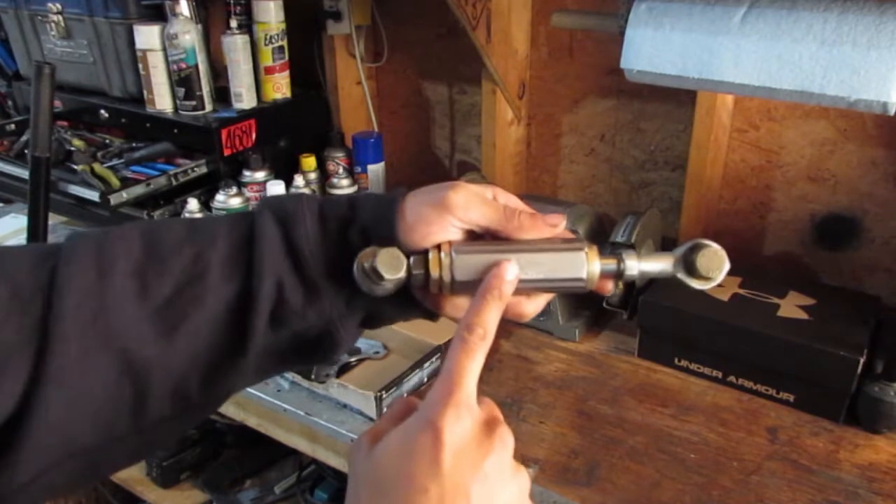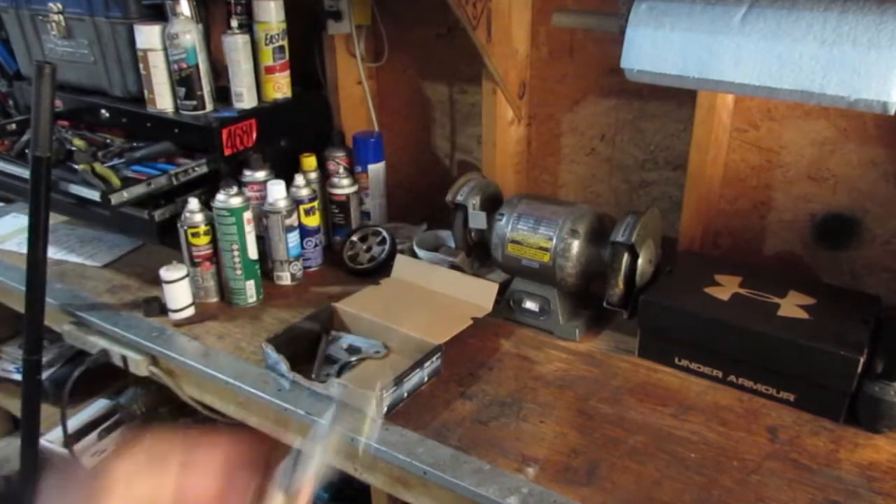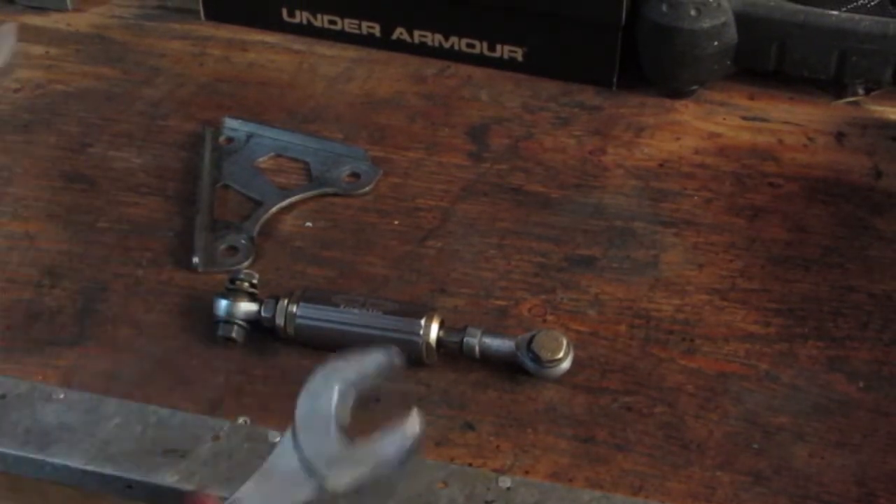I was kind of curious what's inside one of these things, so that's what we're going to figure out today. I'm going to blow this apart — let's see what's inside of it, what actually makes it work. These are some good old standard tools.